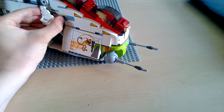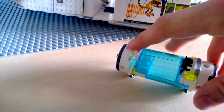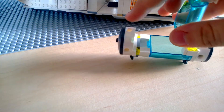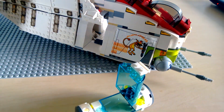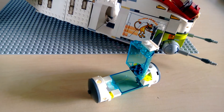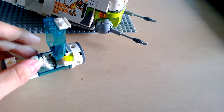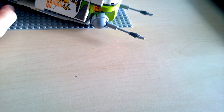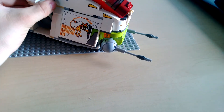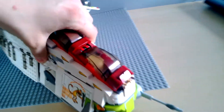On the other side there's also a compartment, and we can pull out a Bacta tank to heal the wounded troops, which I think is very convenient — that is a huge improvement. A clone can actually fit in there, which is wonderful. I'll just grab the clone from the set and put him in there — and there we go, it fits.